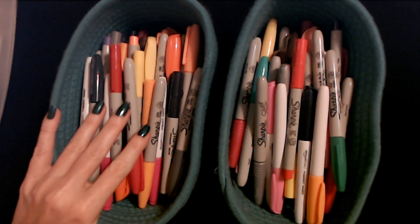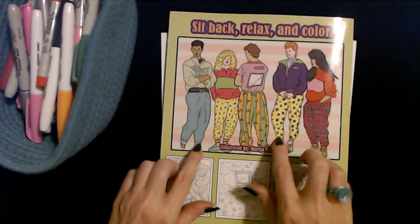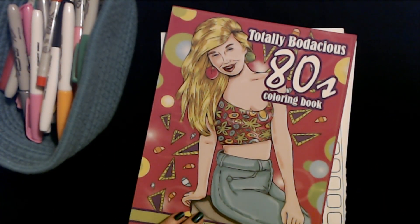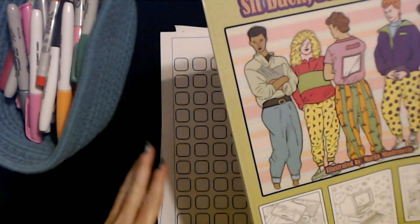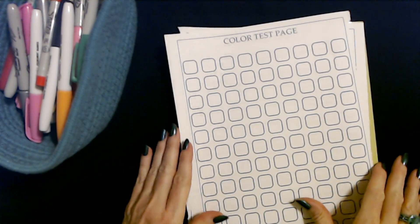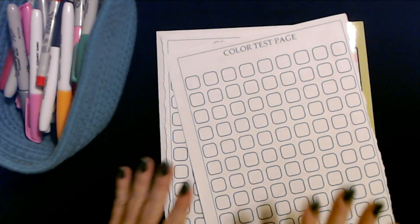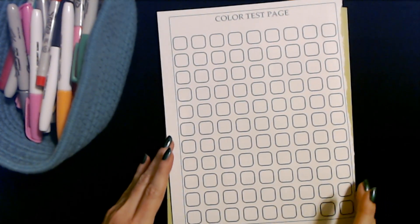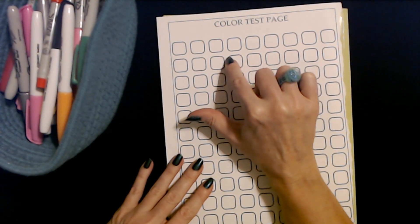Let's get some paper to test these markers. I have this really cool coloring book of the 80s — the Totally Bodacious 80s Coloring Book. We're not going to be actually using the pages from this coloring book, but I want to use it to place these color test pages on. I'm not going to actually be coloring pictures or anything. These are just various color test pages that I took out of some of the other books that I have, so you have these little rounded squares where you can test your markers.